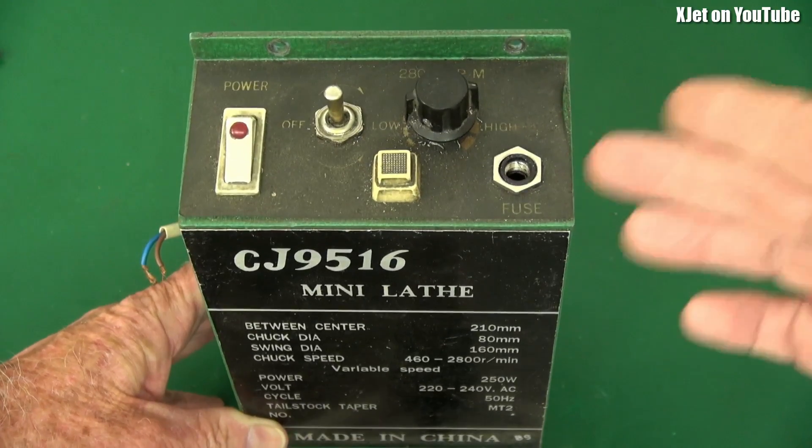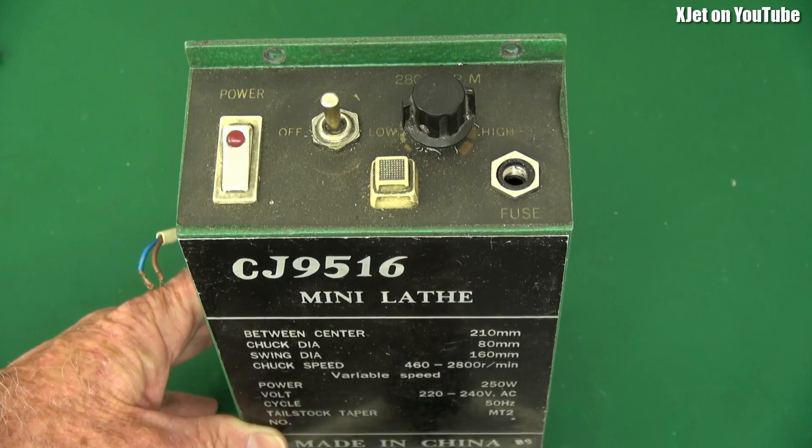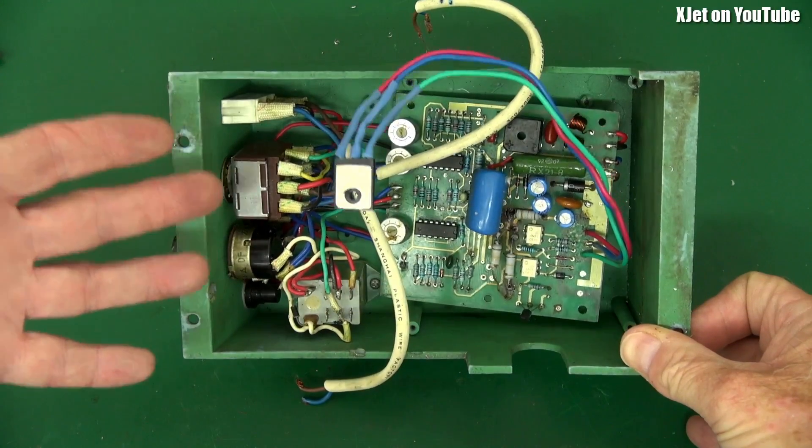This was a really nice little lathe until you turn this box over and then you will have a heart attack. This is what I'm talking about — this is the other side, the electronics inside this speed controller.